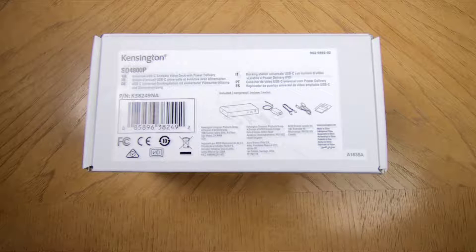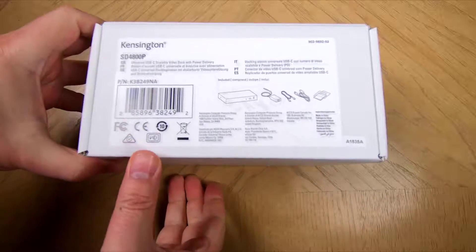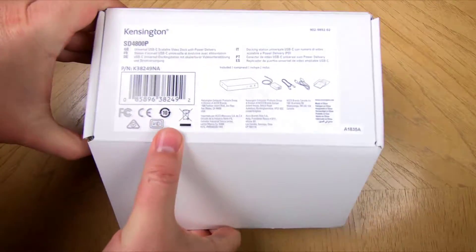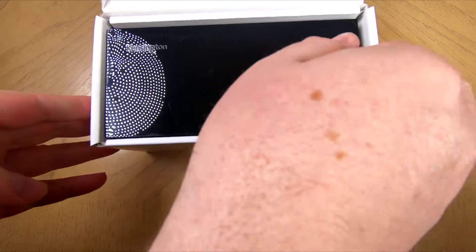Hi folks, it's Voss here from TheChrisVossShow.com, coming in with another really cool product. This is from Kensington.com — the Kensington SD4800P Universal USB-C Scalable Video Docking Station. I liked it so much I'm using it on my workstation here at the office as I'm recording this video.